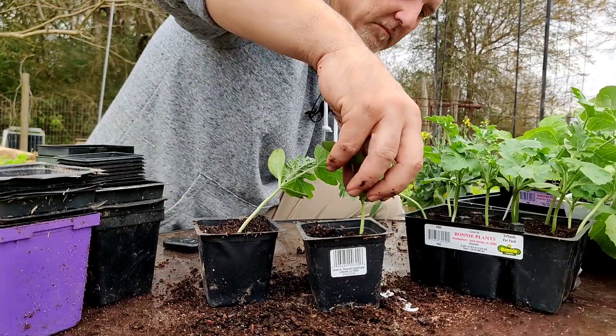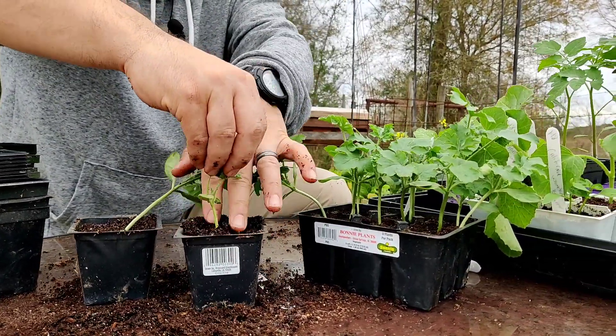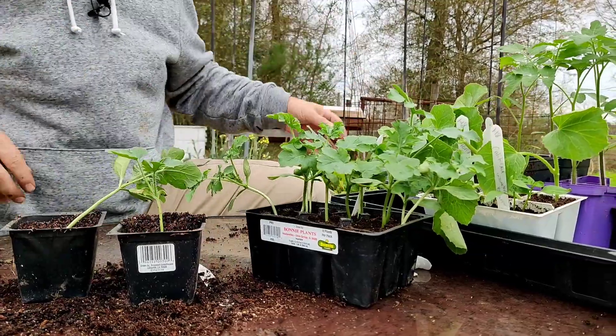Water the seedlings well and keep them out of direct sunlight for at least two days. This will allow the seedlings time to recover.